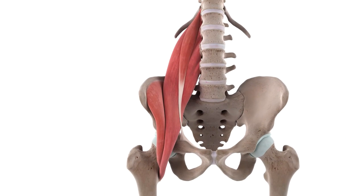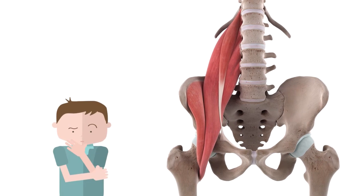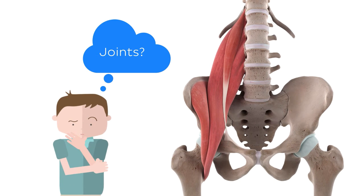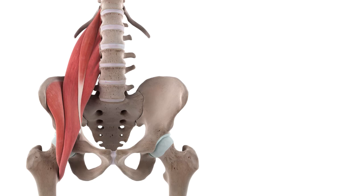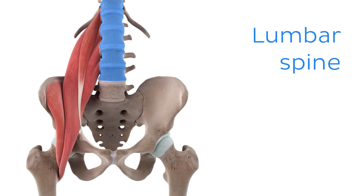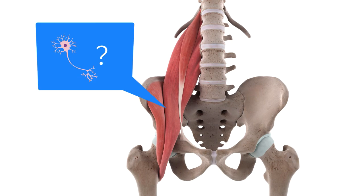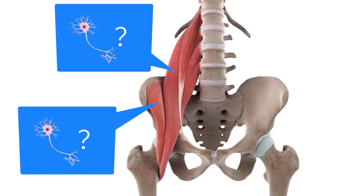The psoas minor travels inferiorly to insert onto the pectineal line of the pubis. Since the psoas minor does not extend to the lower limb, it won't play any role in the lower limb actions that the iliopsoas performs. Now, what joints does this muscle act on? This dichotomous muscle performs all of its actions on one primary joint — the acetabulo-femoral joint, more often referred to as the hip joint. Additionally, we'll also see how this muscle can manipulate the lumbar spine through the attachment of the psoas major.